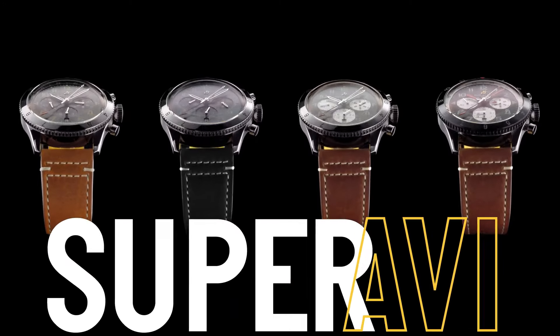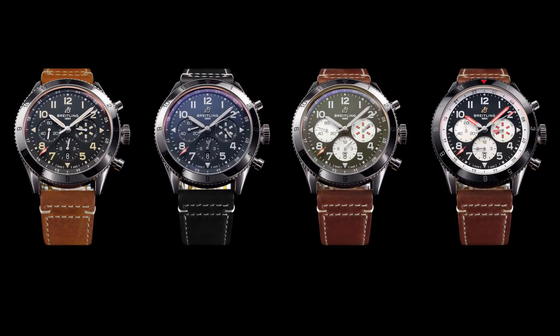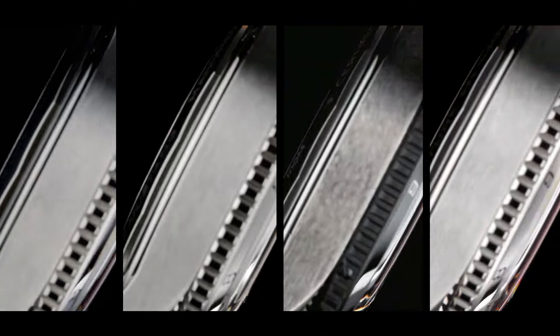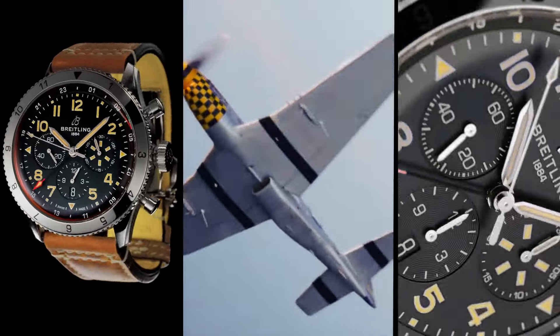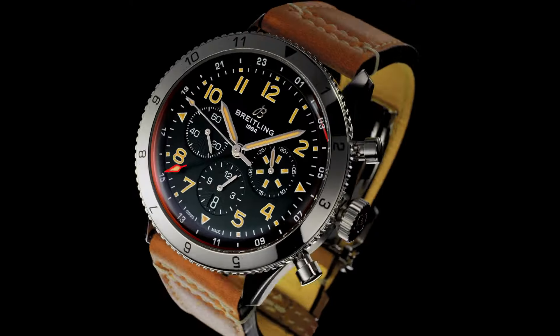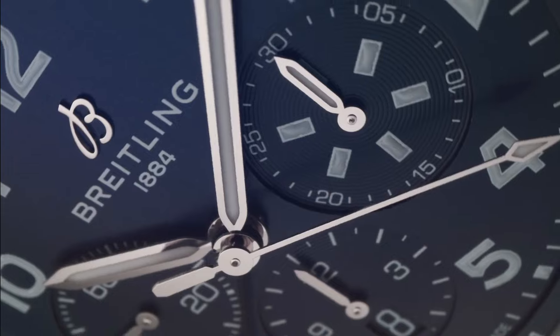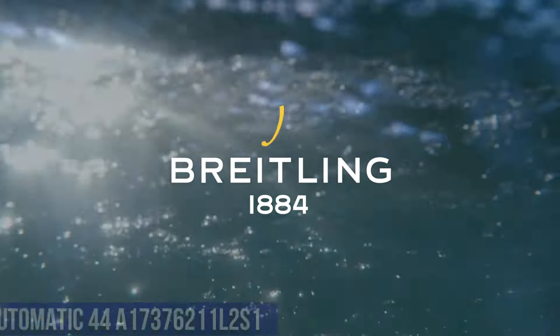51.5 Millimeters. Lug Width In-between Lug: 24 Millimeters. Strap Material: Calfskin Leather. Strap Color: Brown. Strap Type: Straight Lug 24/20 Millimeters. Buckle Material: Stainless Steel. Buckle Type: Folding Clasp. Buckle Size: 20 Millimeters. Number 8.